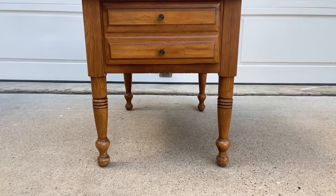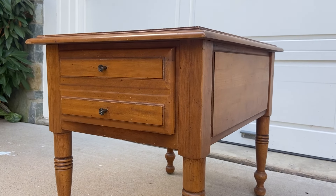This week I'm working on this commissioned end table. My client still liked it and wanted to use it in her guest room, but the top was pretty damaged and the style wasn't really what she was looking for.